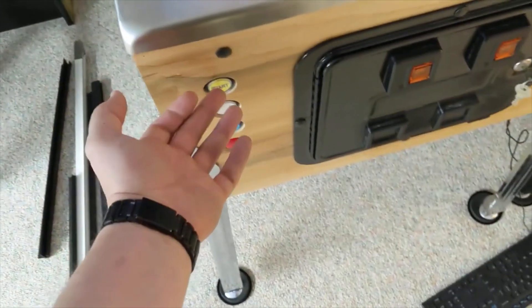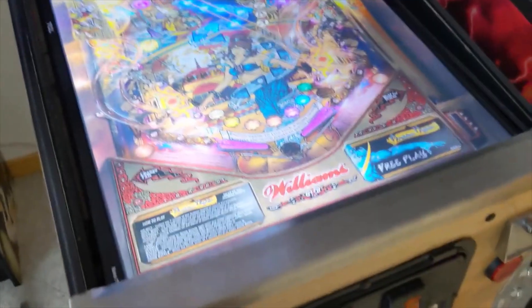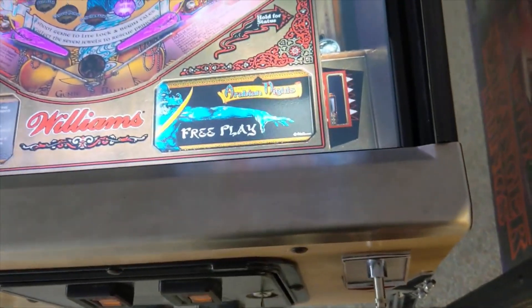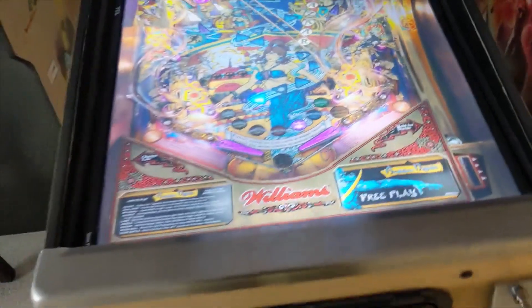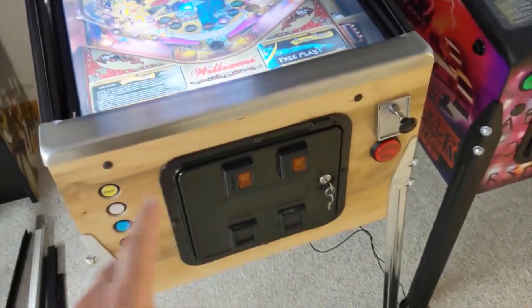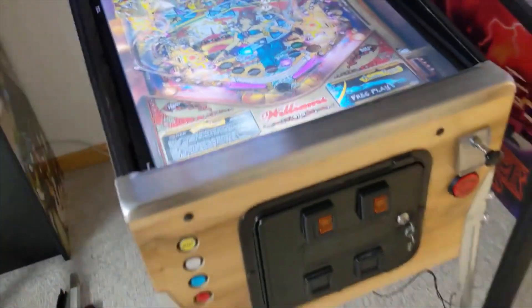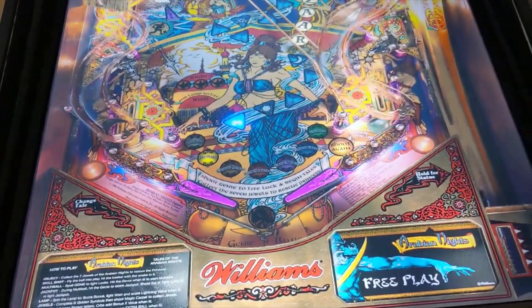This one just happens to be Tales of Arabian Nights, which is my favorite of all time. We've got four buttons: start, add coin, second buy-in — a lot of games have second buy-in — and exit. There are two speakers in the back, CNC'd in. The plunger works as well, and so does the nudge. Right now I don't have a switch for the volume — I've got it set on the bottom where there's a USB plug-in and a start button that needs to be hooked up.